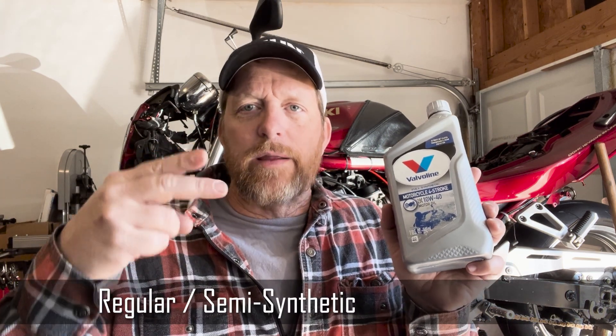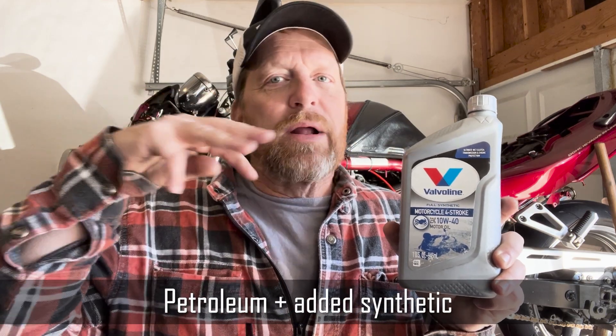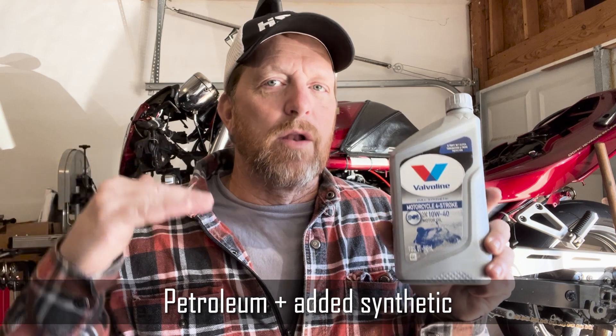People also ask what the difference is between regular, semi-synthetic, and full synthetic. The easiest way I describe it: regular base oil is recycled dinosaurs — it's petroleum-based. Semi-synthetic or part-synthetic means it has a petroleum base with synthetic additives mixed in. Full synthetic means a full synthetic base with synthetic additives — it gives you the best protection. With a synthetic oil you can expect longer life between oil changes, better heat reduction, and better wear resistance.